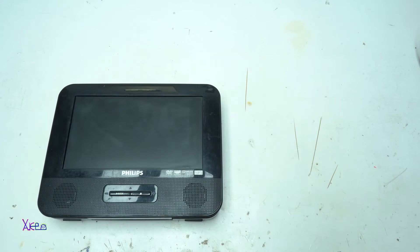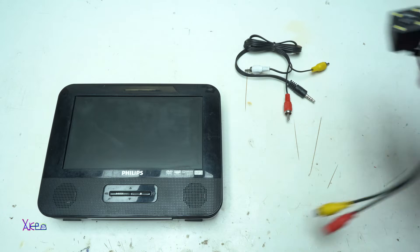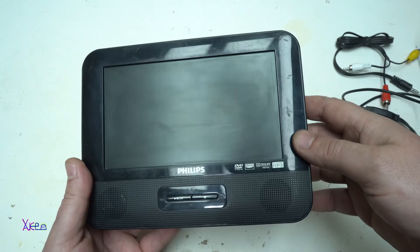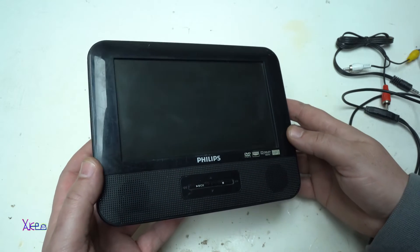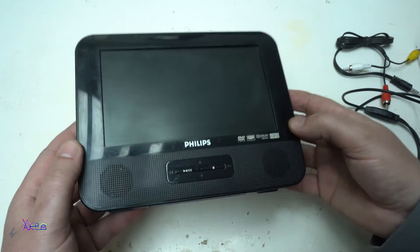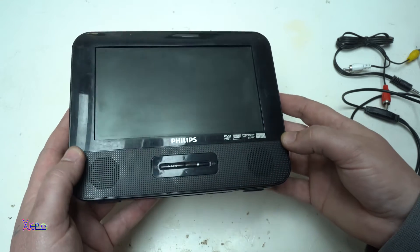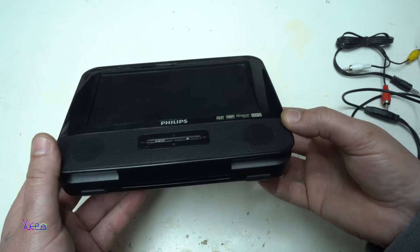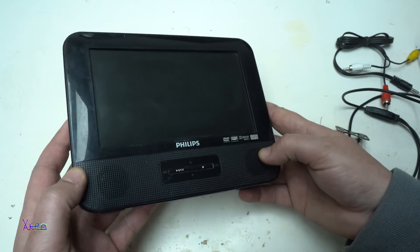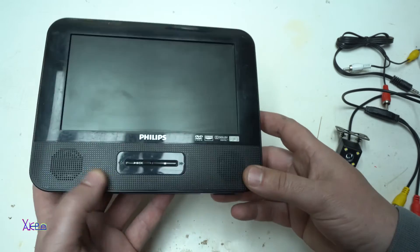You can build a very cheap security monitor system using only these items. As you can see, this is a portable DVD player with built-in battery inside. These kind of devices are very old gadgets, but you can find them on the local flea markets and buy for around $5 to $10.